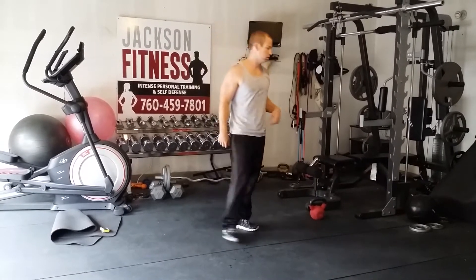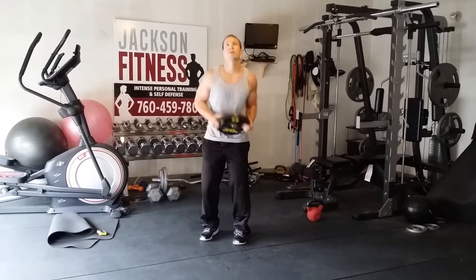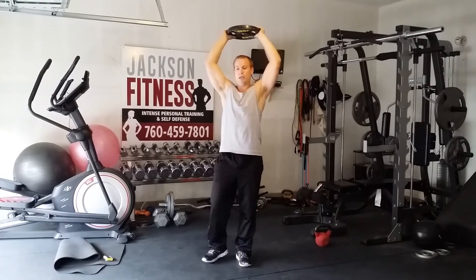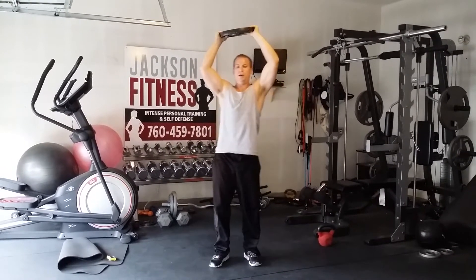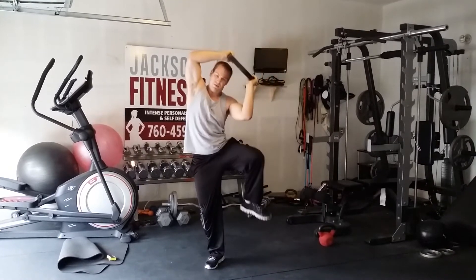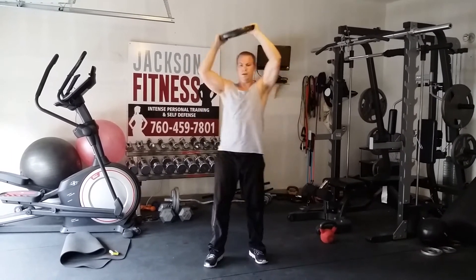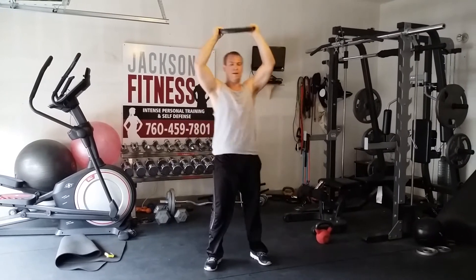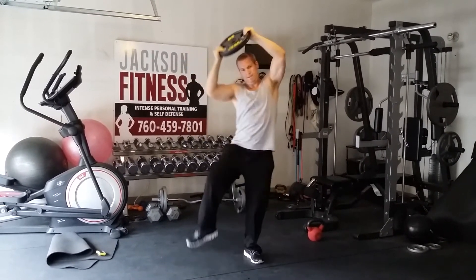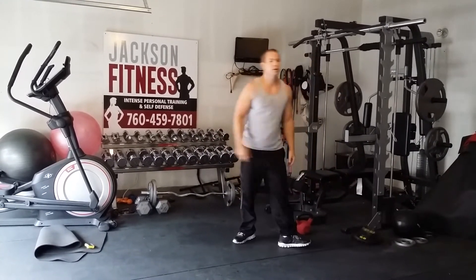We've got 20 standing side crunches. Grab a plate, a dumbbell, a kettlebell, a core ball — it doesn't matter. Hold something with both hands right up above the body. Now do like a Spiderman push-up but standing — elbows to knees. It takes balance and core. Complete 20 reps, trying to meet the middle each time.